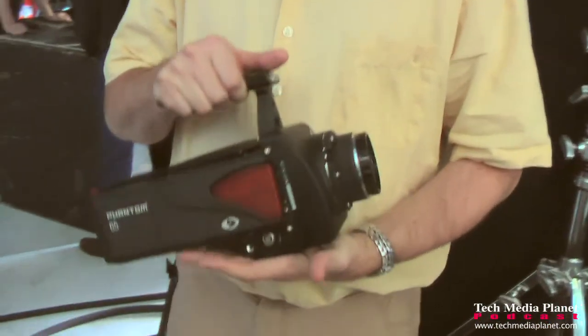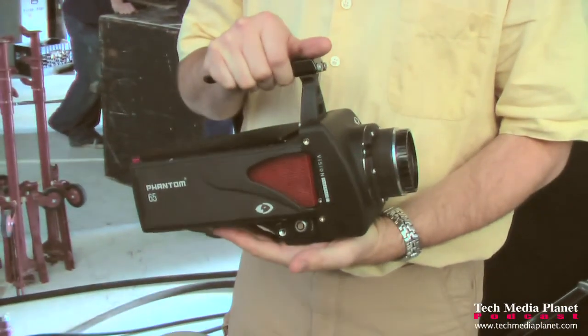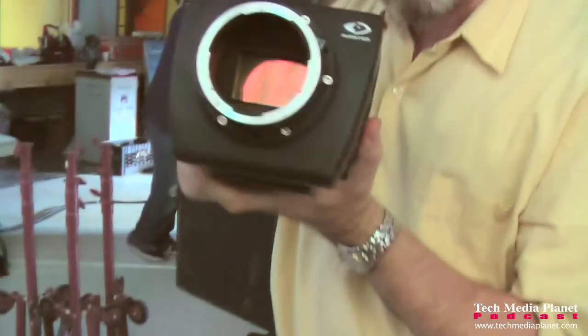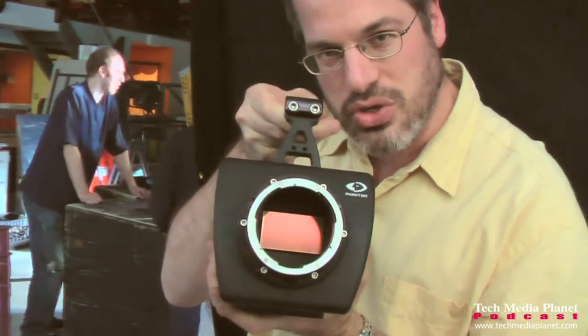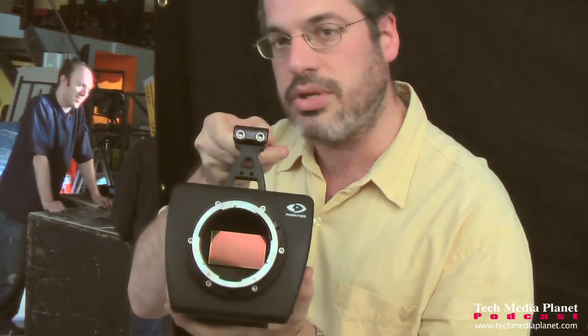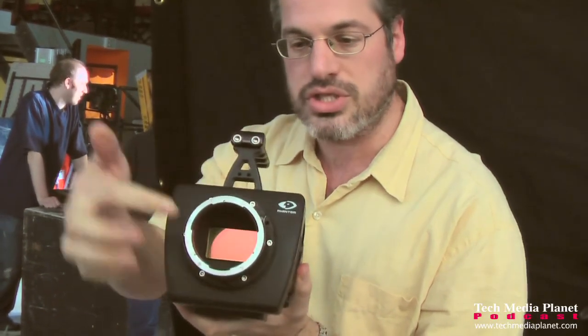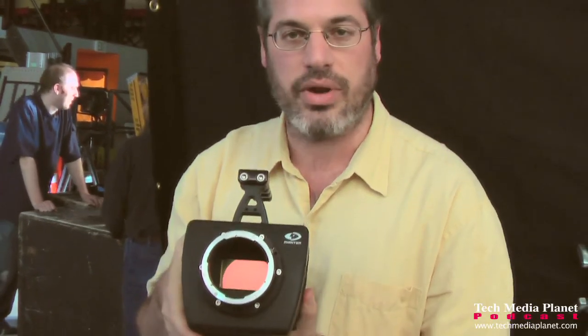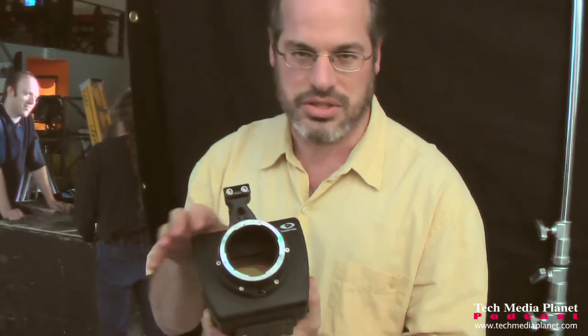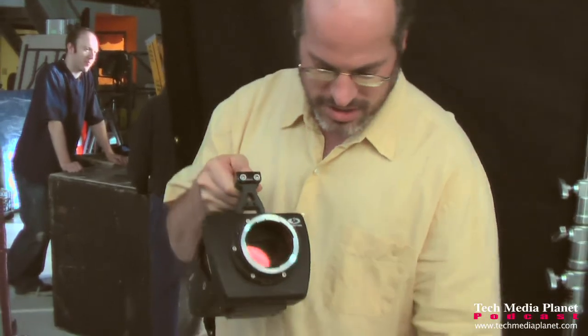This is a true 4K camera — 4096 by 2440. My window to the world. That's a huge sensor, the size of a 65mm film frame, 52mm across for image area. This is a giant sensor. You can't cover that with regular 35mm film lenses, so we have several options for lenses to cover that.